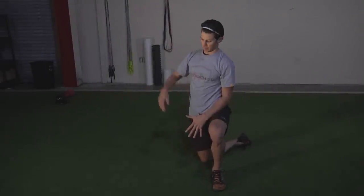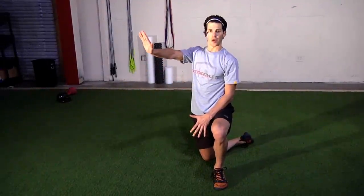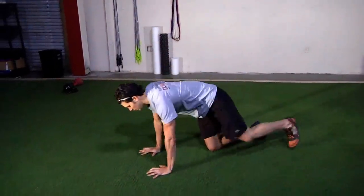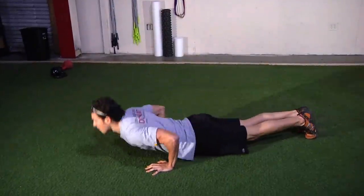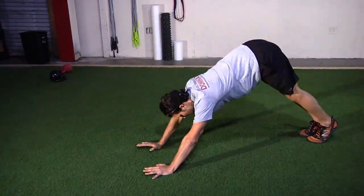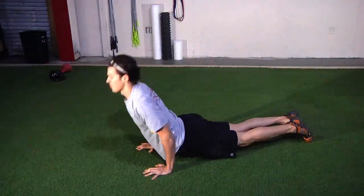The dive bomber is a push-up where we're taking the chest to the ground and coming up on the opposite side. Starting in the top of the push-up position, the chest goes down to the ground, then pushing back through, driving the heels down to the ground and back through that movement.